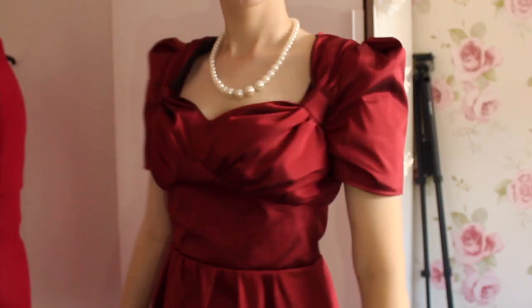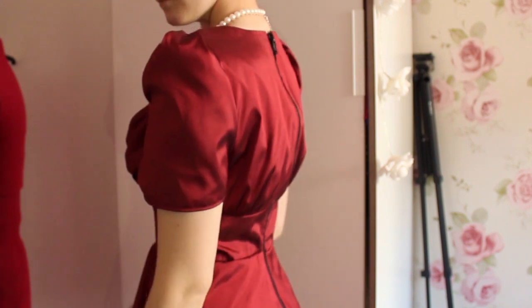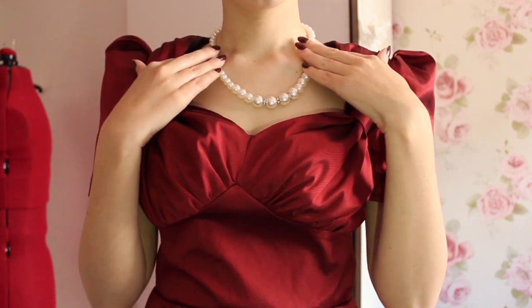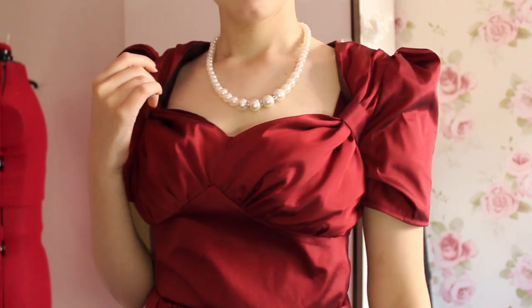I should have pressed it before doing a try-on but I was too excited and just got my camera out anyway. I'm totally not doing the dress justice in these clips but I'm very fond of how this dress turned out after being just a one and a half day make. I hope you all enjoyed this video and I will see you guys next time!